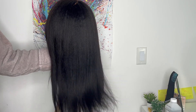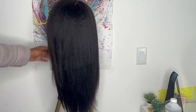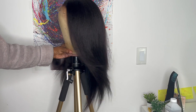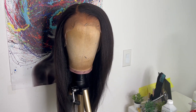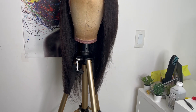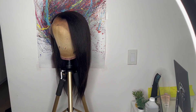Now I am all done straightening the hair and look at this flow that it has — it feels so soft and real. I didn't put any product on the hair because I didn't want any product weighing down the hair.